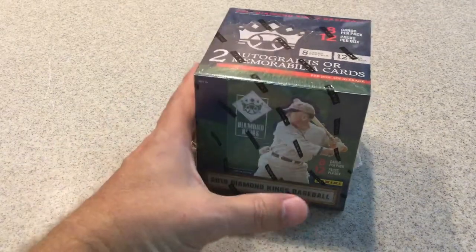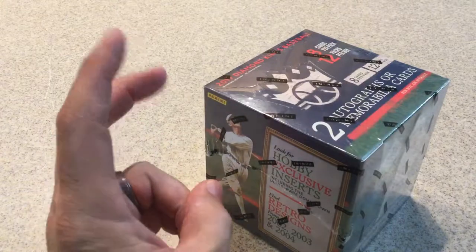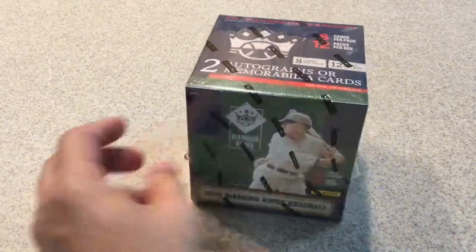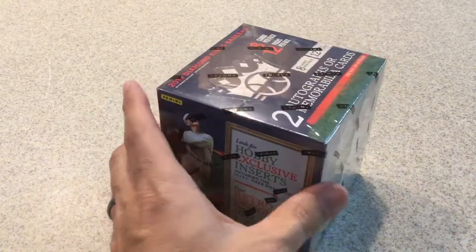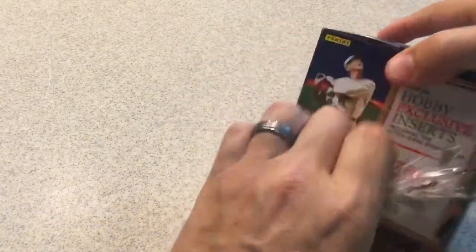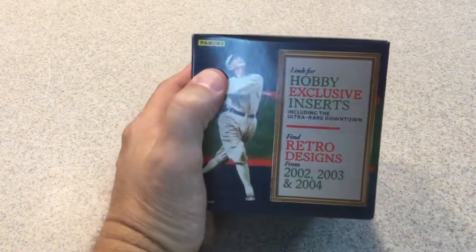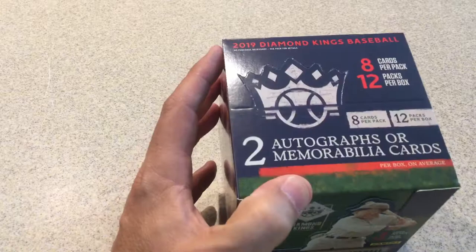Hello everyone, Jedi Styles here. Today I'm opening my hobby box of 2019 Diamond Kings. I realize this is not a new product — I've had it for a while, it's been sitting on my shelf. I just haven't found the time to open it, so tonight is the night. The box says look for exclusive ultra-rare Diamond King cards, retro designs, and there are two hits per box — either autographs or memorabilia cards.